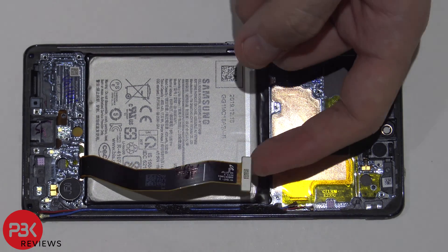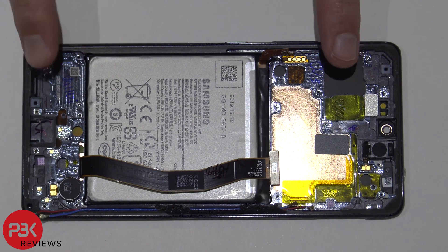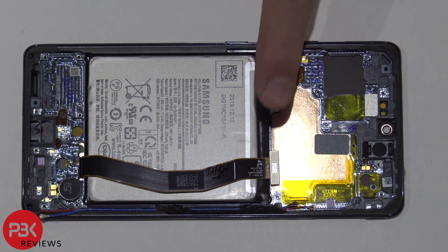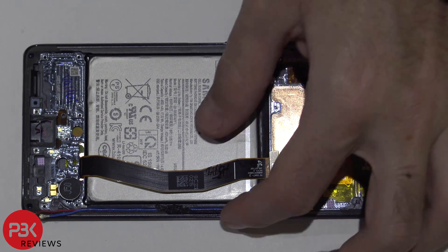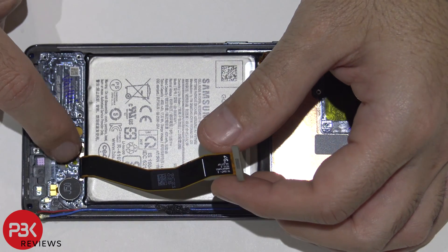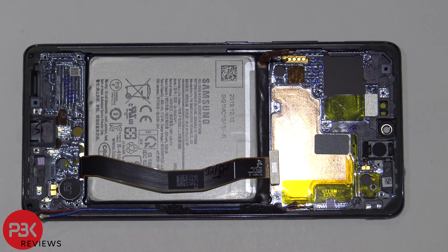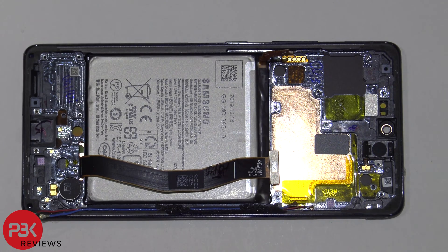Your screen cable is right here. So if you wanted to replace the screen, you would have to remove the back plate along with the top and bottom covers to gain access to the main board, disconnect the battery cable, the screen cable, and remove the charger port board so you can have access to this cable. Then run it through the slit in the mid-frame and pry the screen off from the front. Apply some heat to the front to loosen up the adhesive. Once you have your old screen off, take your new screen cable, run it through the slit in the mid-frame, and reassemble the phone from there.